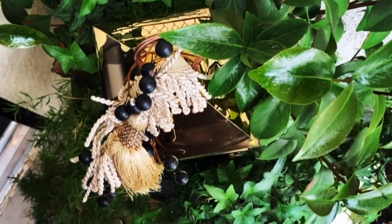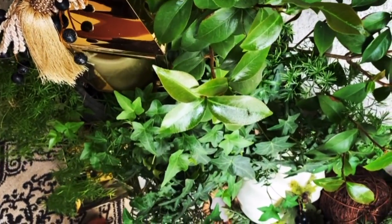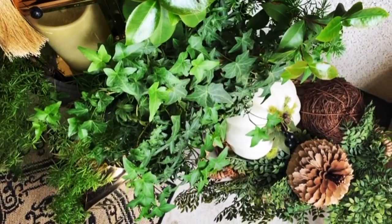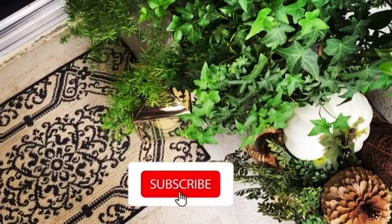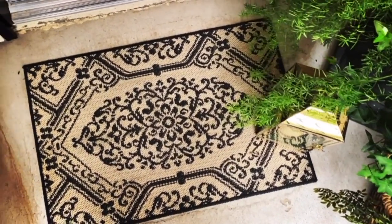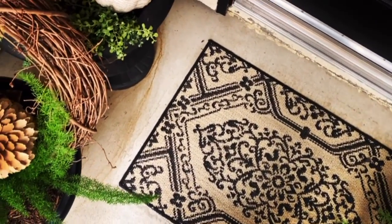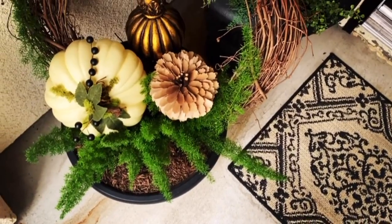As I bring this video to a close, I want to thank each and every one of you for sticking around to the end. If you did enjoy today's video and you have not yet subscribed to my channel, I would love for you to consider becoming a part of our little Graceful Living family. But for now I wish you all a wonderful rest of your week — remember to stay safe, be blessed, and I will see you in the next one. Goodbye everyone!